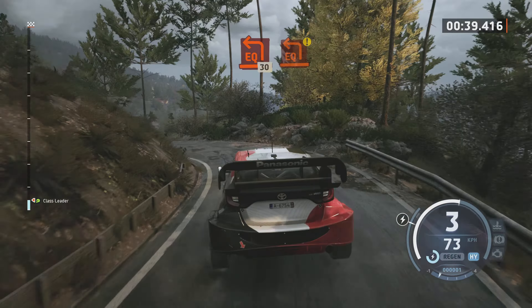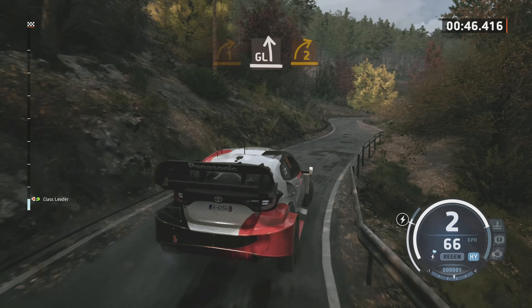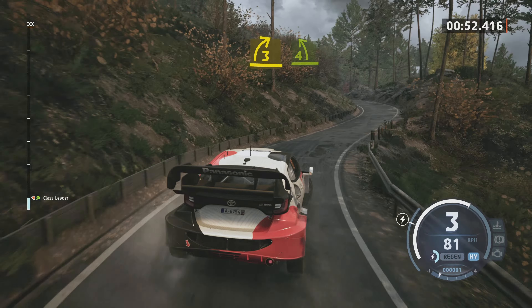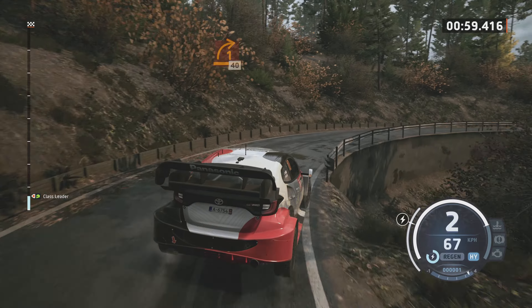Attention, équerre gauche. Pour droite 1, tard, nylon. Dans gauche léger, sur droite 2, bref, pour gauche 5, 30 mètres. Droite 3, ferme, pour gauche 4. Pour droite 5, reste intérieur, 30 mètres. Droite 1, nylon, ouvre. 40 mètres.